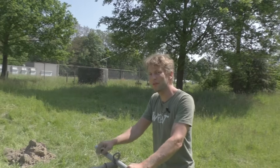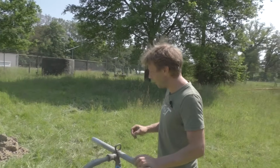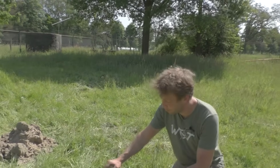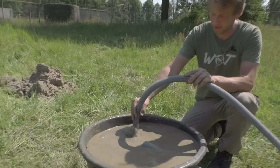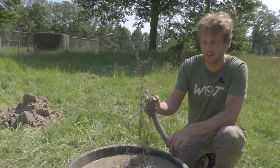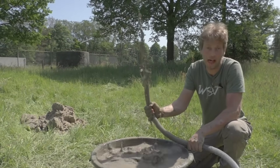Today we are drilling a borehole to reach groundwater by using air. We are using a small air pump to lift out the soil from the borehole. Using air, we are circulating the drilling fluid. In this video we will tell you how it's done.